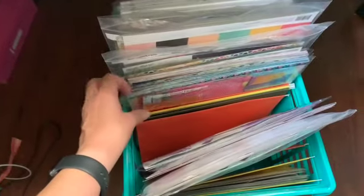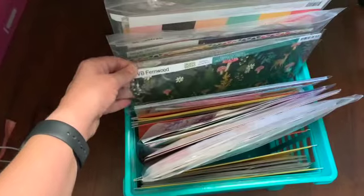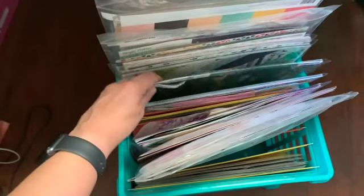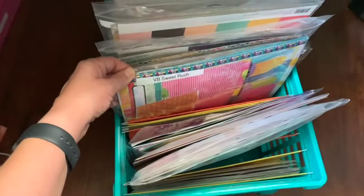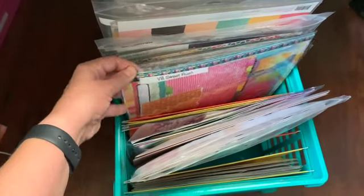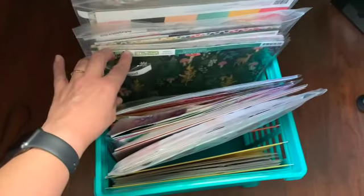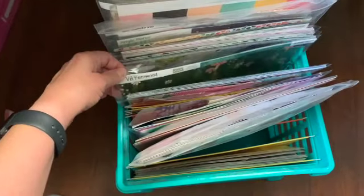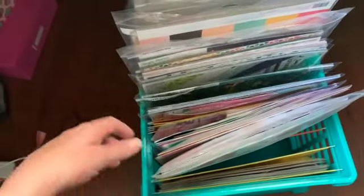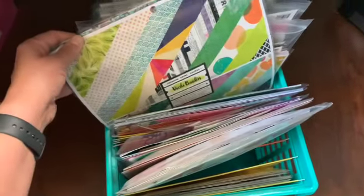I actually started labeling. I bought these sleeves on Amazon not too long ago, I think after the hop where we talked about collections. Labeling does help when you don't always see the zip strip or branding strip up at the top — it's helpful to see the collection name up there. But I haven't labeled them all yet.